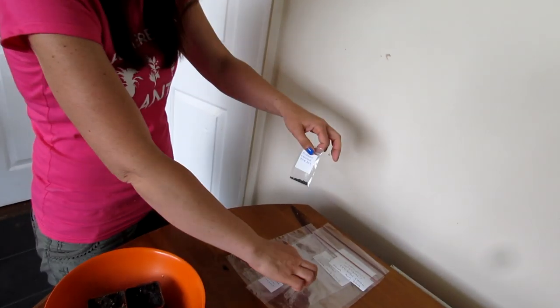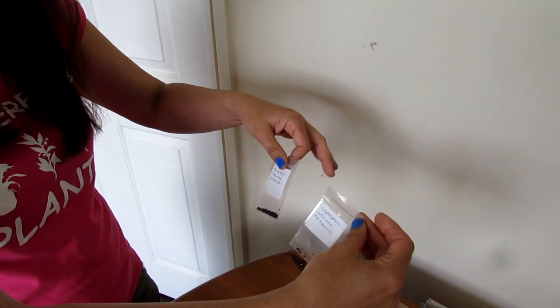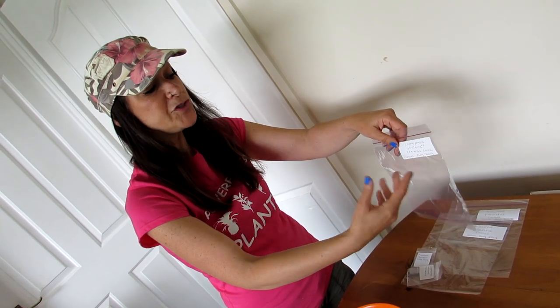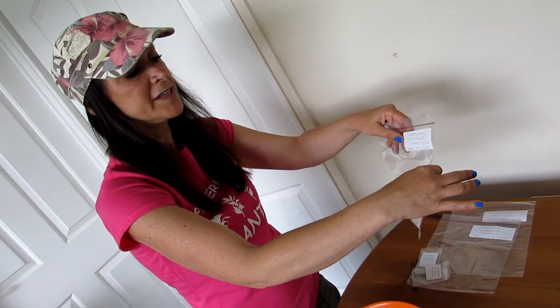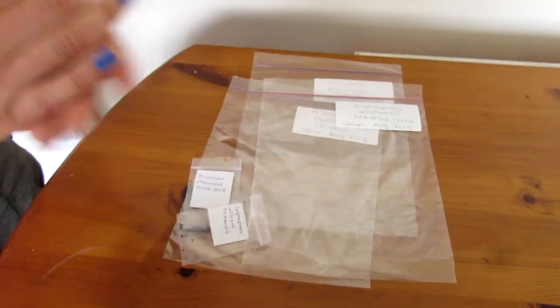We've split the seeds into two halves, with each half going to me and Hansi. Me and Hans have two different ways of growing cacti from seed, and there's no right or wrong way. The method I like to use when sowing cactus and succulent seeds is the baggy method. Once I've sown the seeds, I put them into bags, keep them zipped up, and once they've germinated I leave them in there for about three months. Then I start to unzip the bag halfway and then fully, to acclimatize them to the drier air.